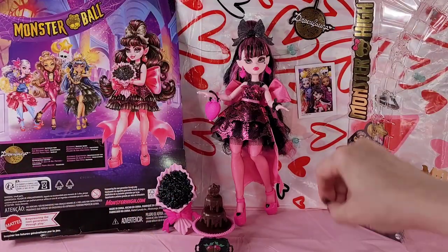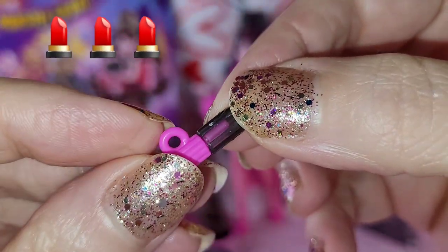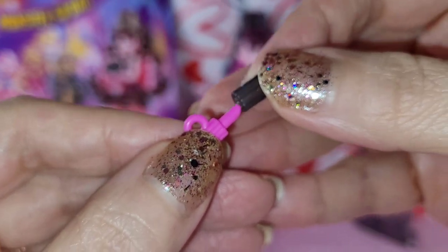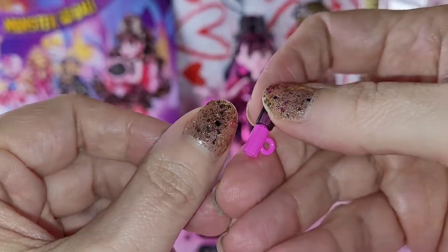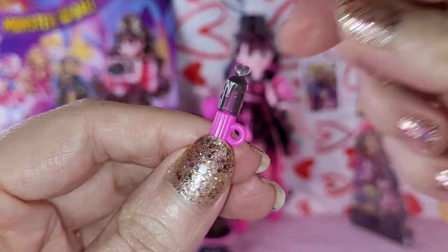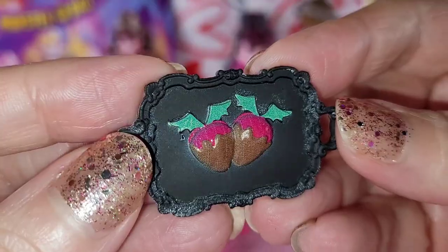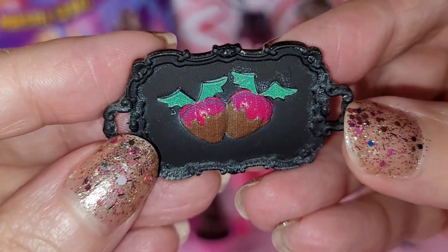Next is this lipstick accessory - it is so uber tiny. Look at it y'all - it has the little hole where she can hold it and it opens. I can't with these accessories, this is so stinking cute. I love that it has a cap. It is so small y'all - it's like the size of my thumbnail!